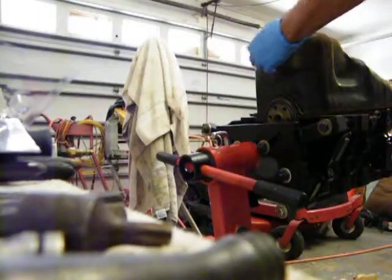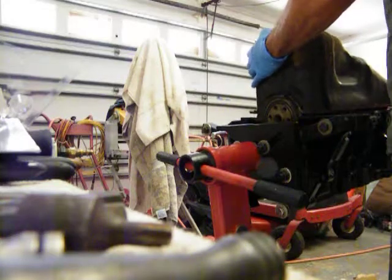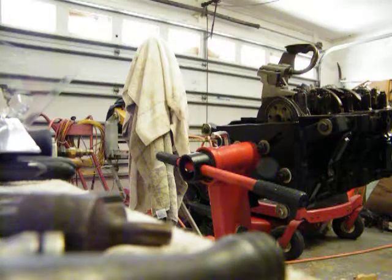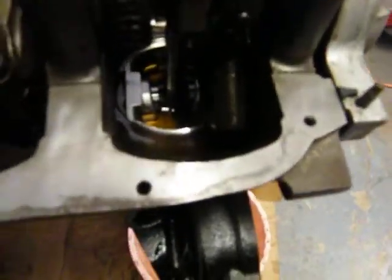I'm ready to do it now. I'll be able to flip my motor over and put the lifters in, put the push rods in, put the lifter guides in, put the push rods in, put the head on, and go from there.